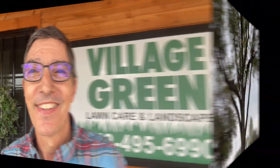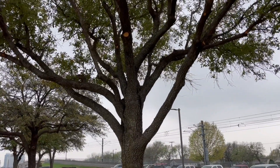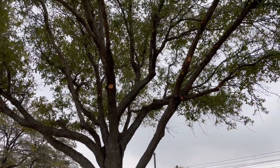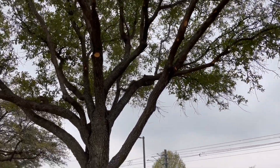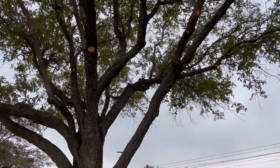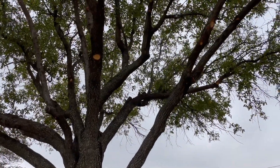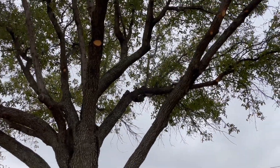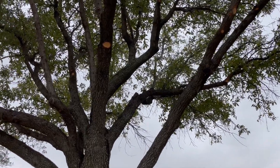Hi, this is Ken with Village Green giving you your latest landscape update. I happen to be looking at the trees near our shop and I noticed that the city has recently trimmed trees here. I wanted to show you some examples of good tree trimming practices and at least one not-so-good trimming.